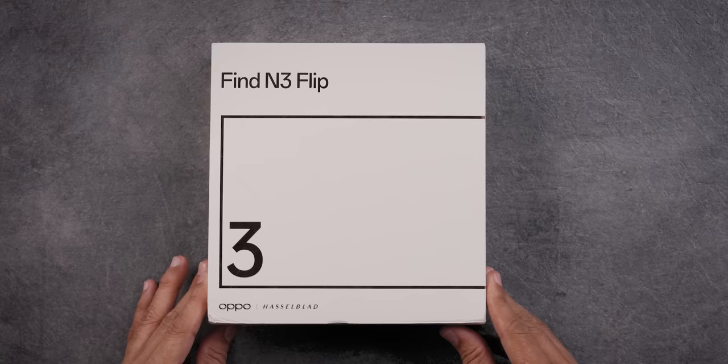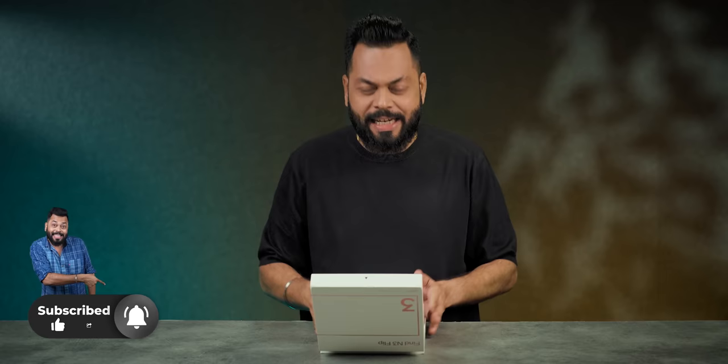So friends, we will open the box. We will do a lot of things for you. If you like this video, don't forget to like and subscribe. When there comes such a box, I love it. I will open it and see.